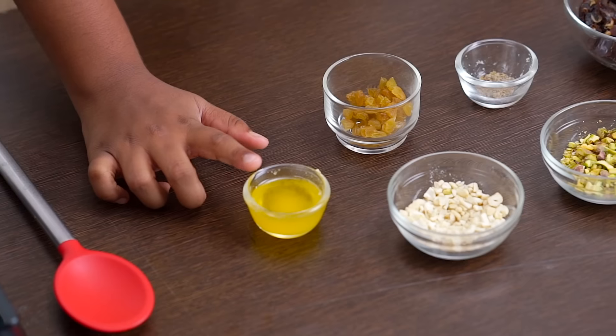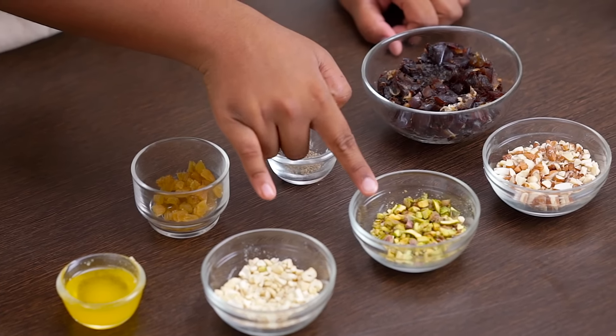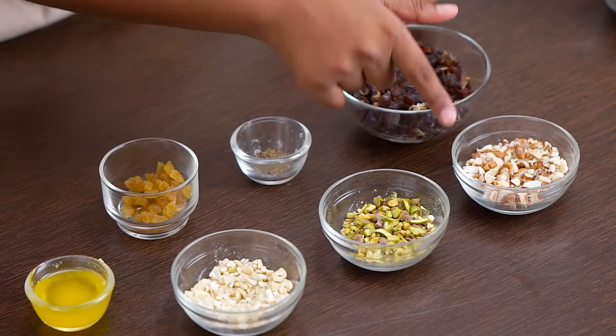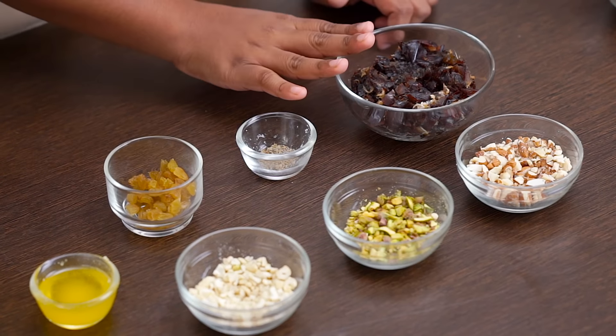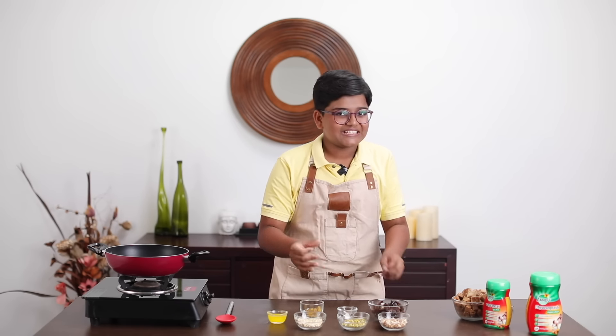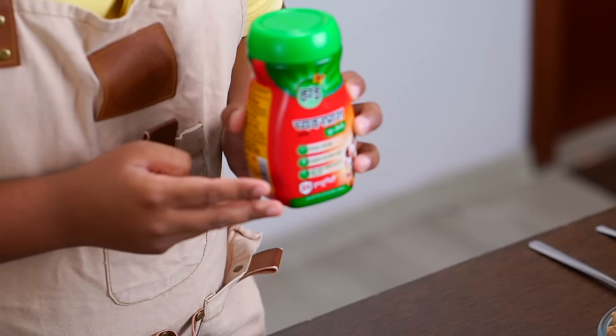So here are the ingredients: ghee, chopped cashew nuts, chopped pistachios, chopped almonds, raisins, cardamom powder, chopped dates, and of course our special ingredient, Zandu Chavan Prash Jagari.